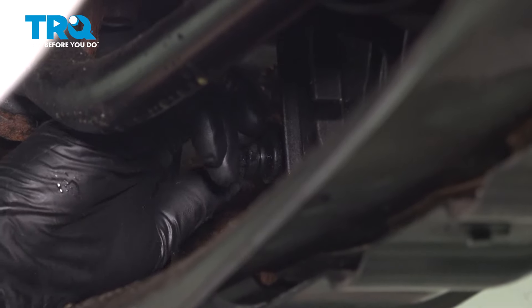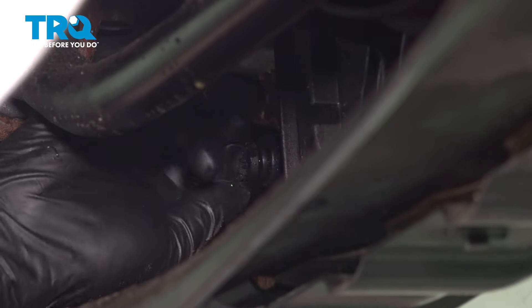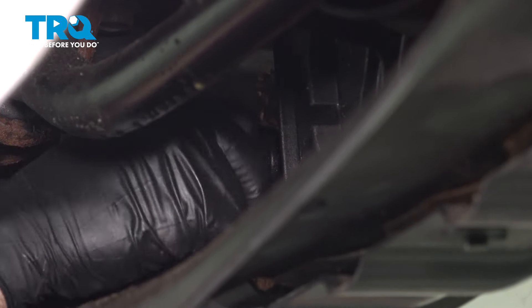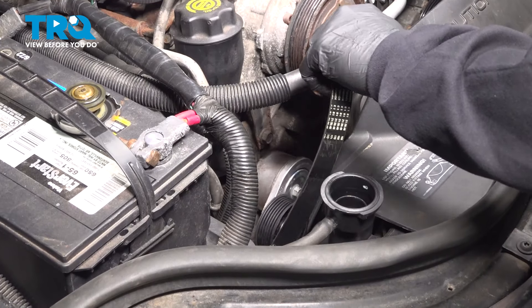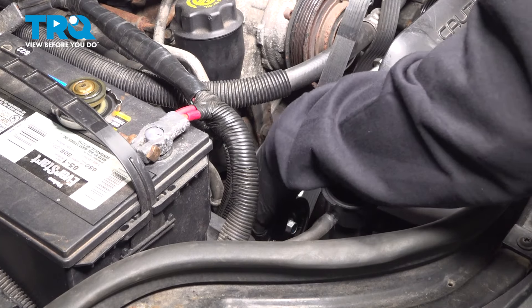Now that the system is pretty much done draining, I'm going to go ahead and close up that drain plug, turn it clockwise, thread it in all the way, and snug that down. You're going to remove your belt.